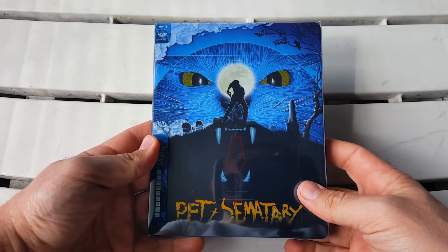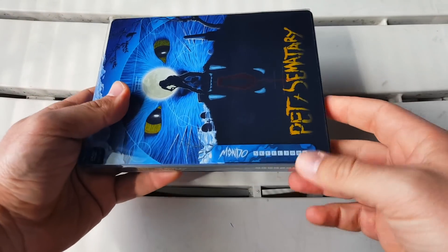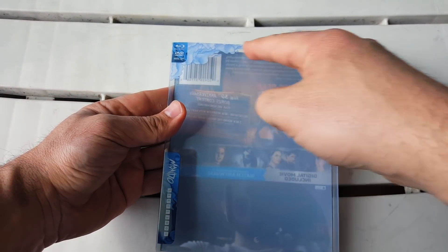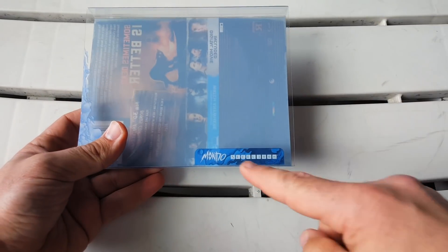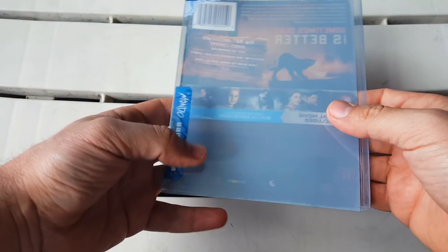Like Mondo does with all their releases, we have a nice hardcover case. Taking that off, of course it says Blu-ray, DVD, Digital Copy and we get a little artwork that goes over the Steelbook itself. We get the Mondo Steelbook label right there and the J-card is on the back with basically the same stuff we got on the 4K. Let's move that aside and bring the Steelbook back in.